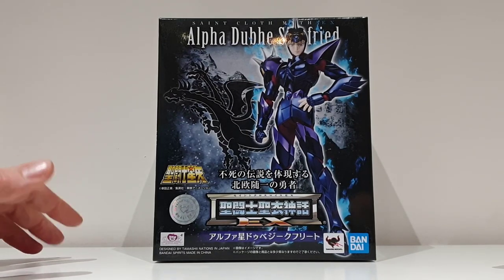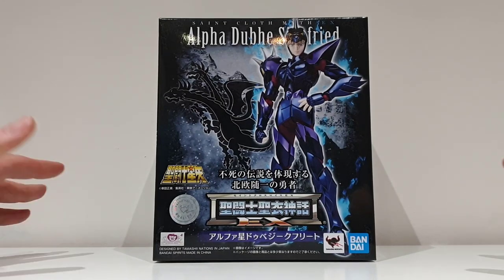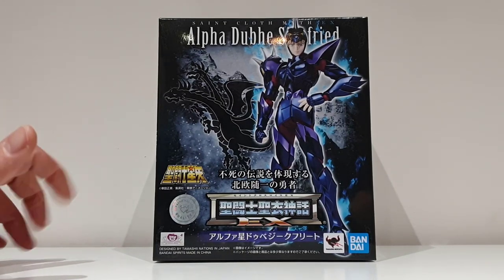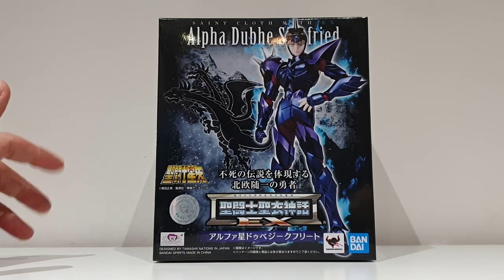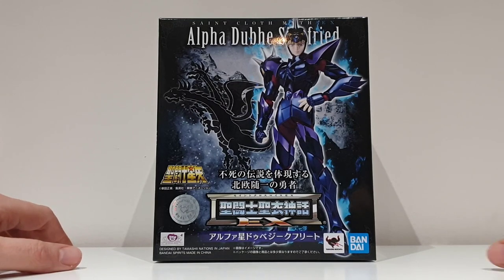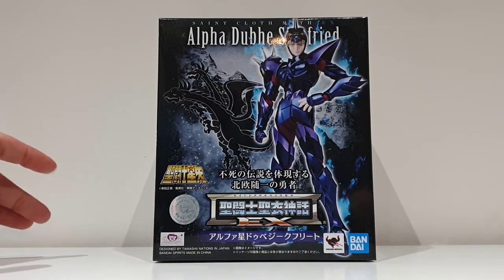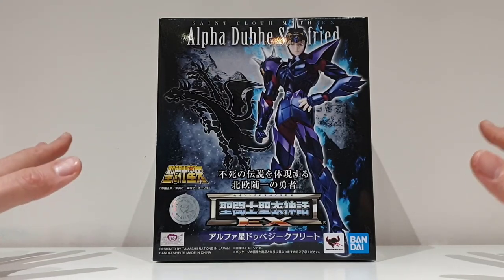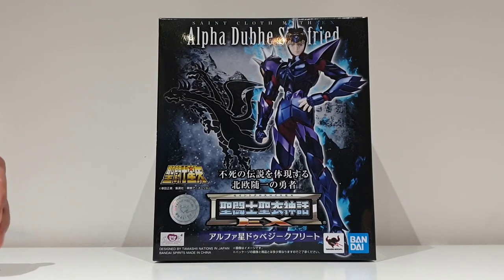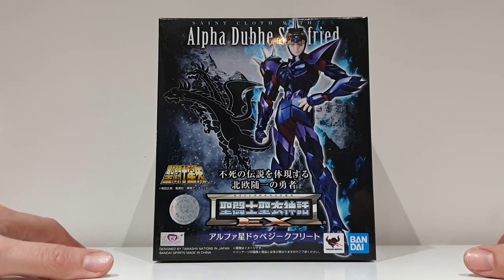It's going to help you know the character a little bit more and maybe trigger an interest in that particular chapter of the series, which is one of my personal favorites. Without further ado, we're going to unseal the box — this is totally new and I'm going to discover this figure with you.